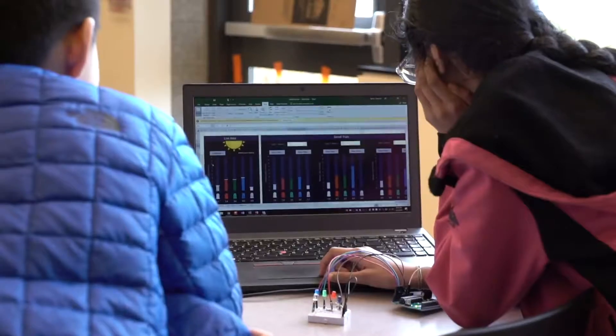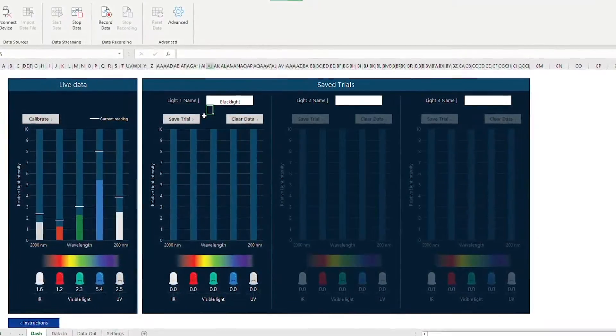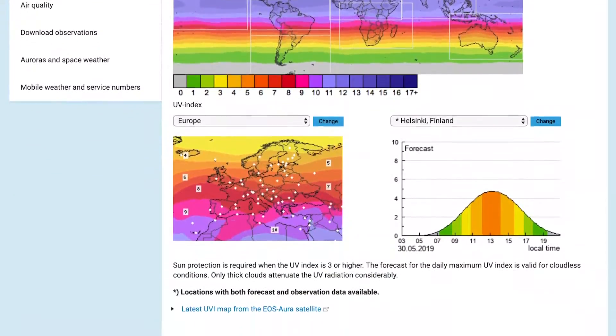Next, they build a spectrometer to measure light wavelengths, including infrared and UV light levels in their environment. Finally, students research a local UV index to determine UV radiation around them and discuss the SPF levels for sunscreen.